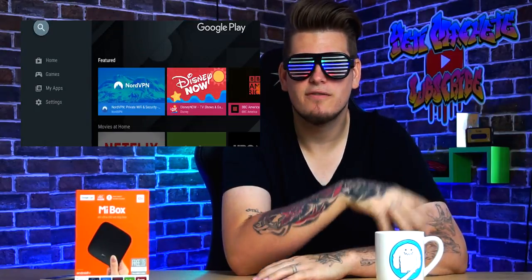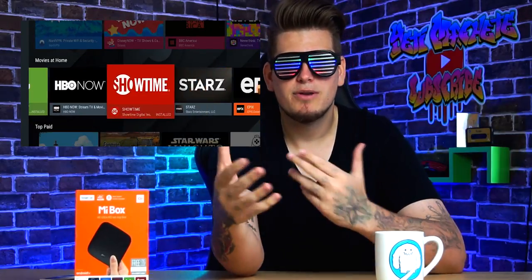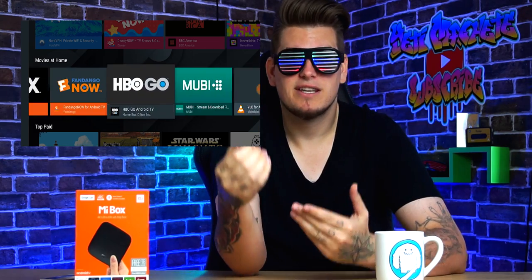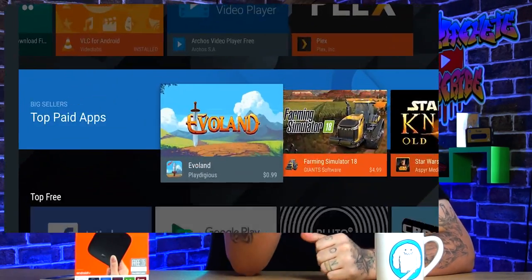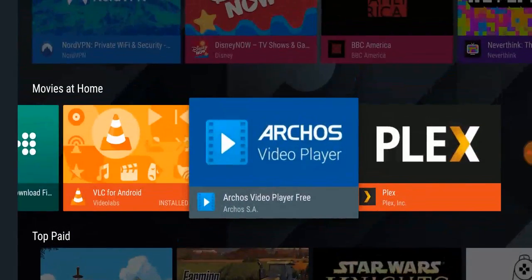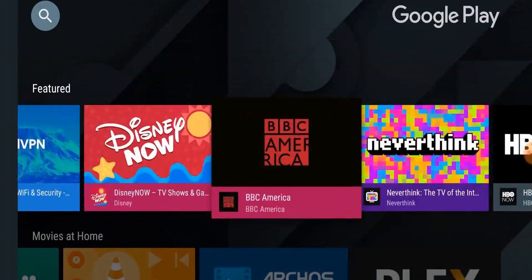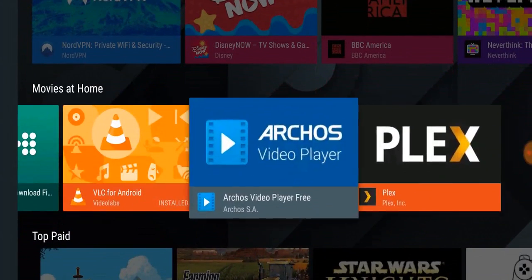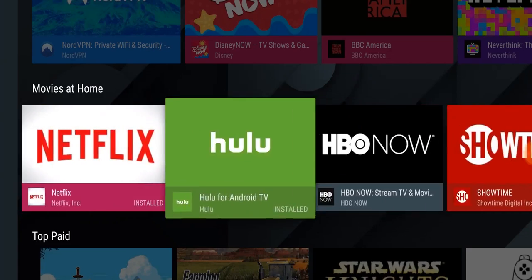You also get access to a modified version of the Google Play Store specifically built around Android TV, so you'll be shown apps built to work with Android TV. Since this is running a modified version of Android, you can of course sideload any other app you want if it's not available on the Play Store — things like Kodi, Bobby Movies, and Terrarium TV, just to name a few.